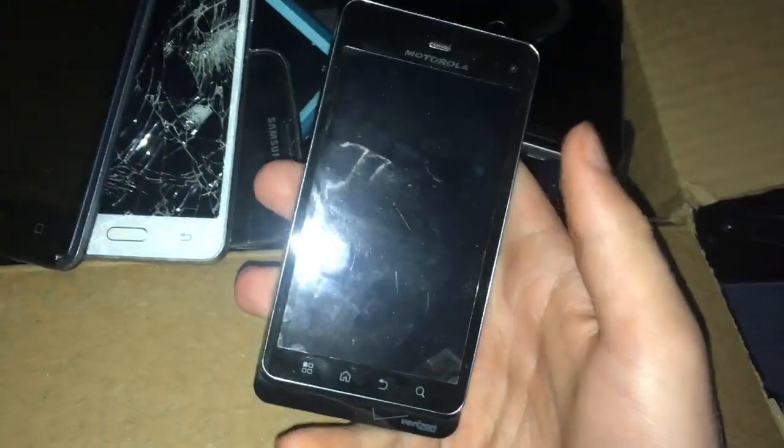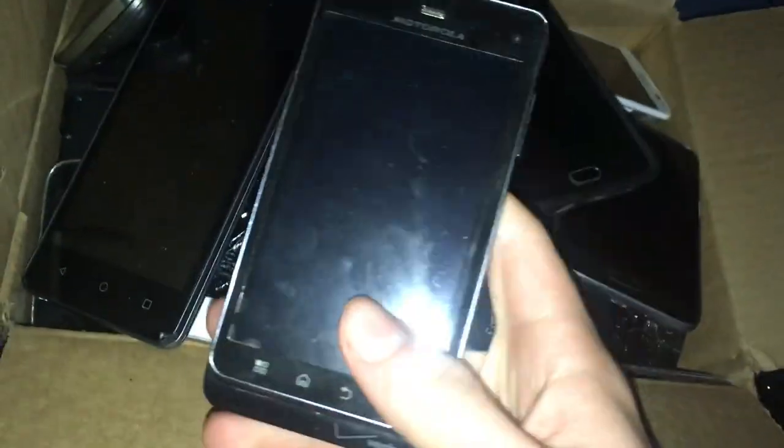Here's a Motorola Droid 3. I don't know if it works because it doesn't have a battery, but I'm assuming it does work because it shows the Motorola logo when I plug it in.